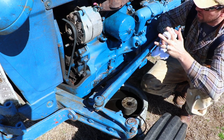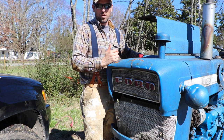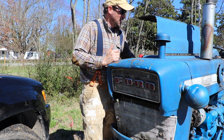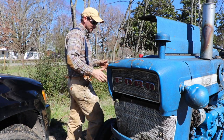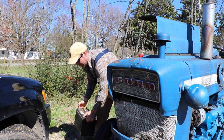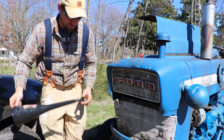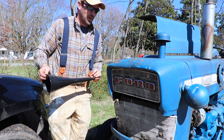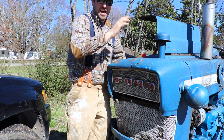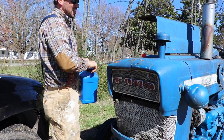I fired it up and it did take about a quart of oil to fill the oil filter. Now I can go ahead and top off the oil. I had to jump start it because the battery is dead, so I'm going to remove the battery and take it to our charger under the house. I'll top off the oil and the engine oil should be good to go for a while. I checked down the side where the oil filter is and I didn't see any leaks, so that's good.